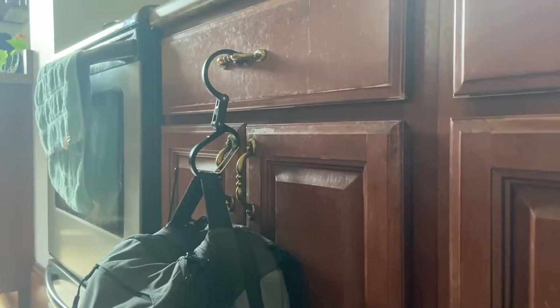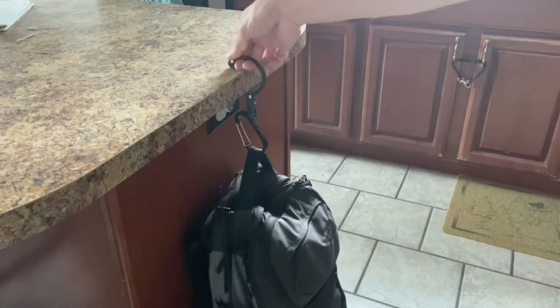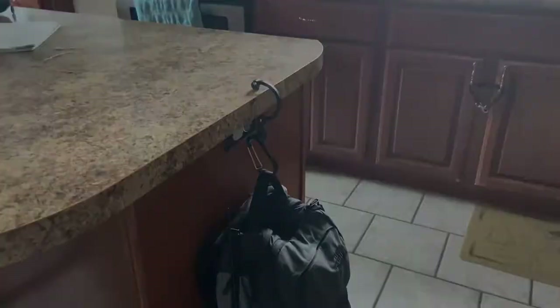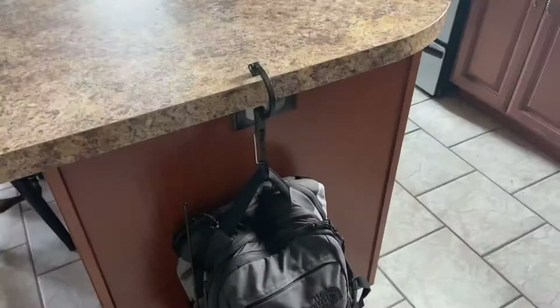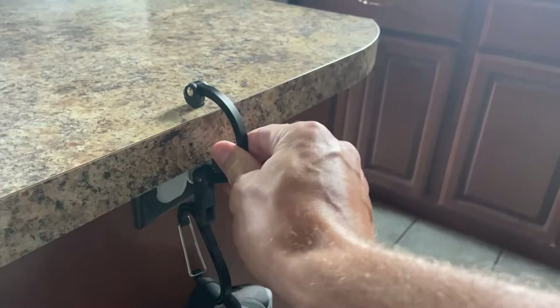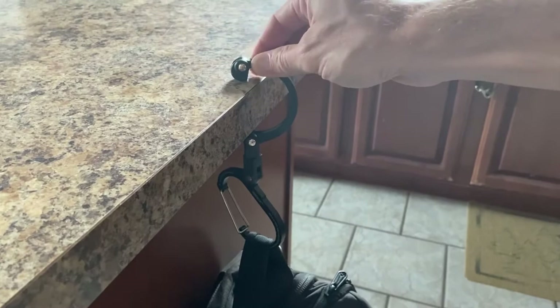I also want to show you it can go onto counters. So here we have it on a counter — that rubber really helps to keep it on. It is hanging and holds pretty well; that's not going anywhere. It works really well and does its purpose quite well. Just to give you another view — we are off the ground, no cheating. You can see it's being held on the handle there, and that rubber holds it on really well. I'm pulling it pretty good and it's not moving, so if you actually hook it on something it's really not going anywhere.